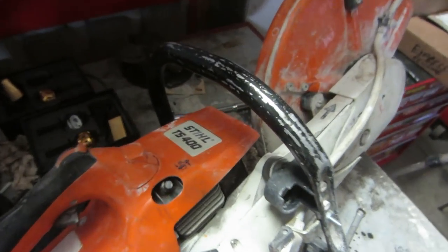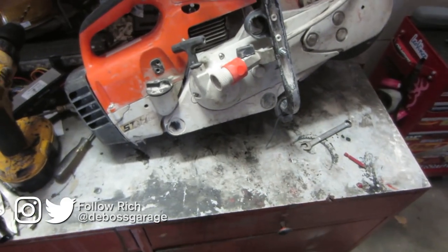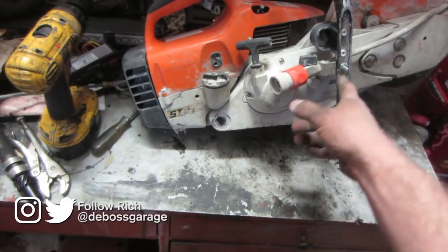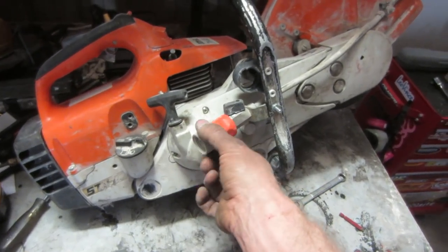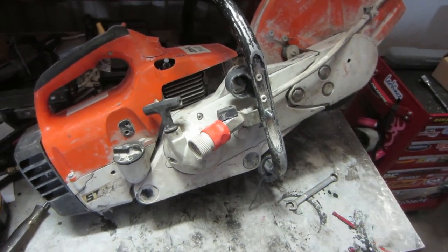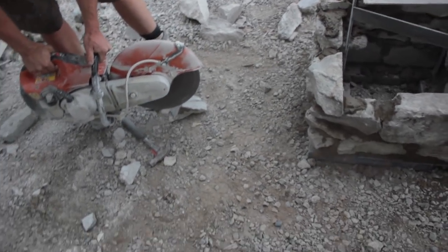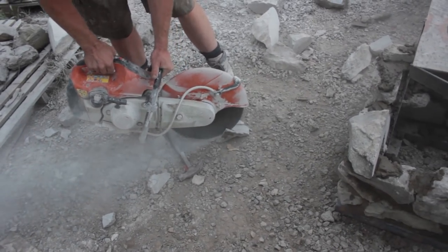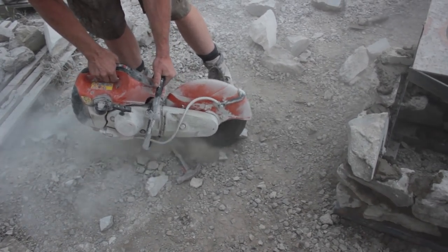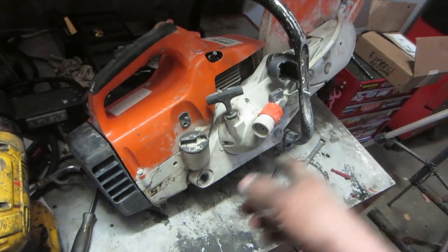Here we're working on a Stihl TS 400 — great little saw, been around forever, very reliable. We've been using this one for concrete, and this is the water attachment to add a garden hose to water down what you're cutting. It didn't work for me because I was cutting stone on scaffolding for my barbecue — the hose would get in the way, it leaks and makes a mess. So I put up with the dust, but the problem is the air filters get dirty right away and it starts bogging down the machine.